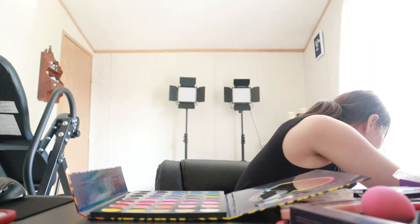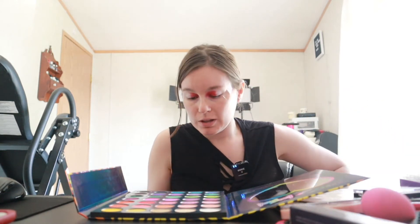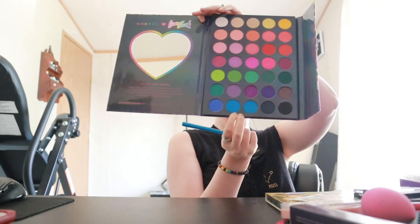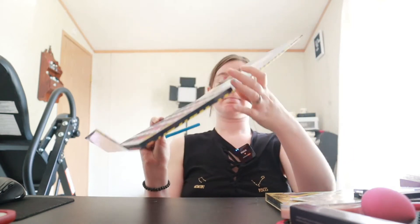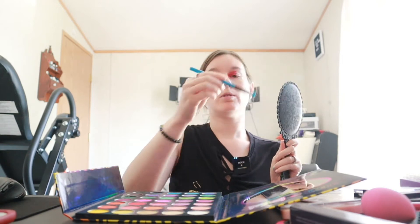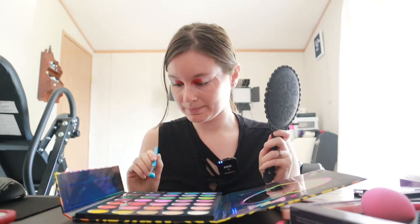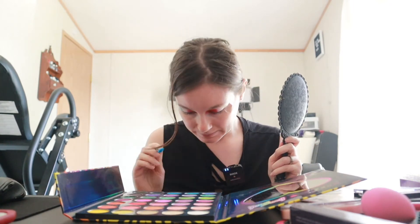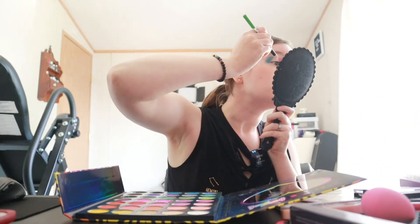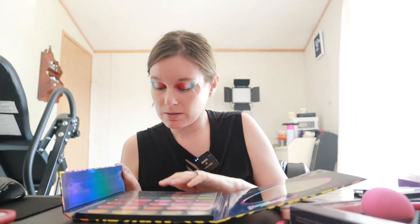Switching brushes once more. I'm going to use this blue down here, and this is called Angel Kitty. That almost matches the blue of the brush — that's a very pretty blue. And then one last time I'm just going to use the white brush one more time to really build up that color. Now we are done with this palette.